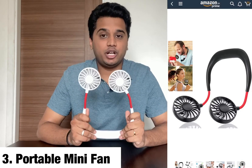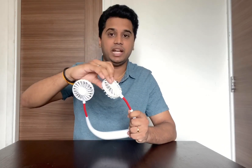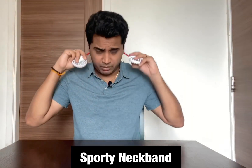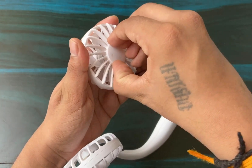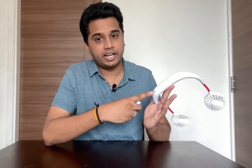The third product is a portable mini fan. The cost is 460 rupees. The first feature is that the blade rotates 360 degrees. It works like a Bluetooth neckband, so we can wear it around the neck like this, or use it as a table fan. Another feature is a rechargeable battery. Open the lid and you can add a micro-USB cable to connect to the charging port.